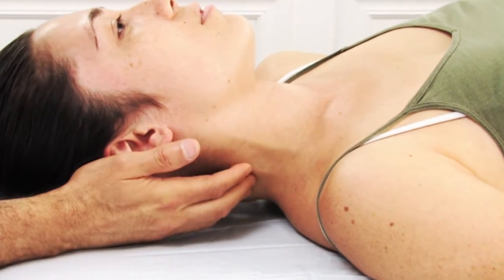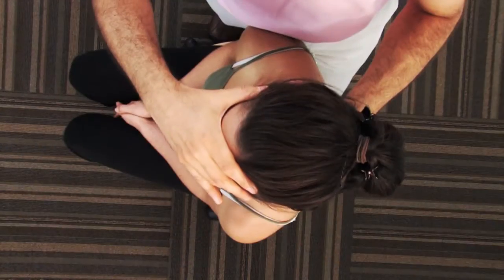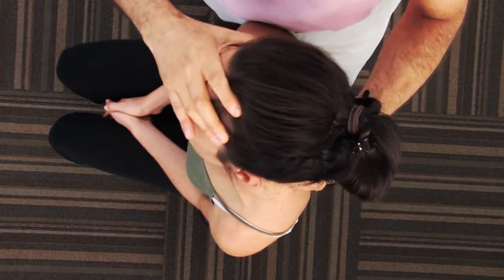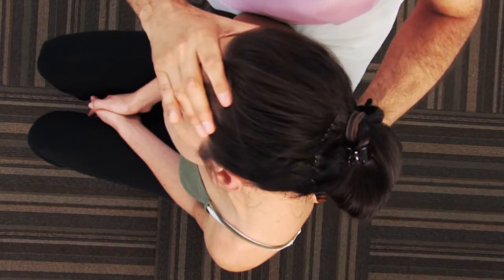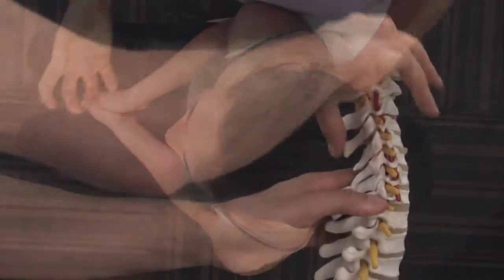This is important because gross range of motion assessment of the cervical spine cannot discern specific joint dysfunctions — that is, joints that are hypomobile, having decreased range of motion, or joints that are hypermobile, having increased range of motion.